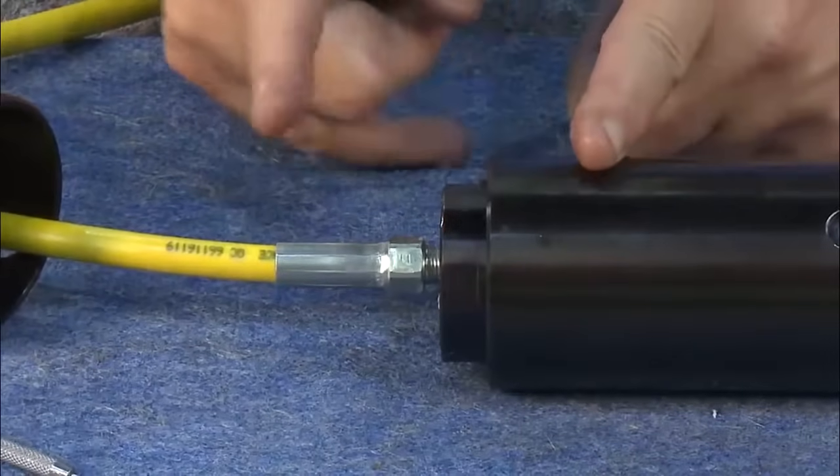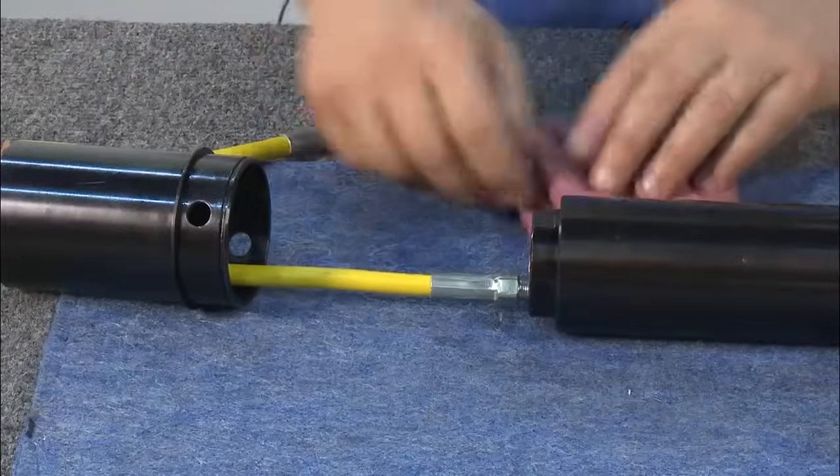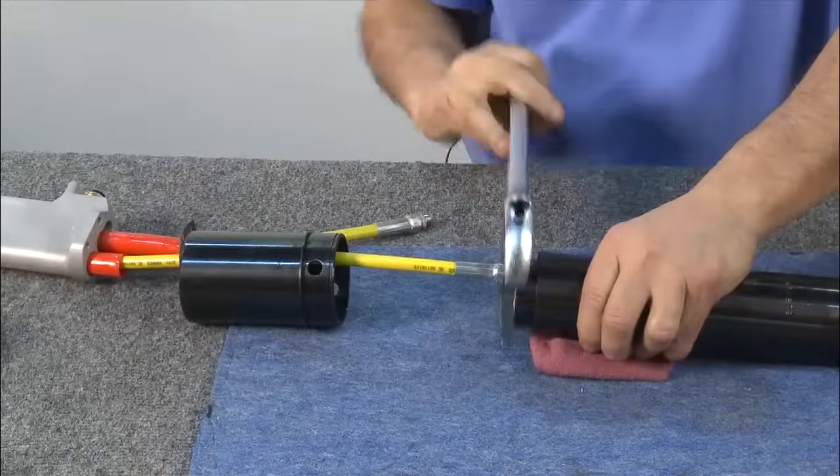Remember, the shroud is designed to protect the user from seal leakage. Now you're ready to remove the rear piston. Using a rag to help position the tool facing upward, use a large wrench to loosen and remove the rear piston.